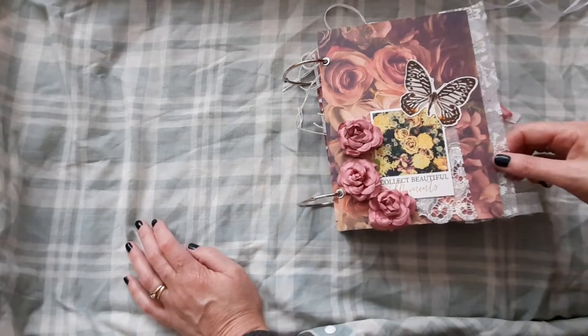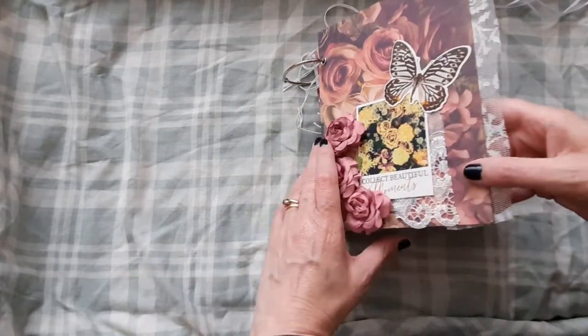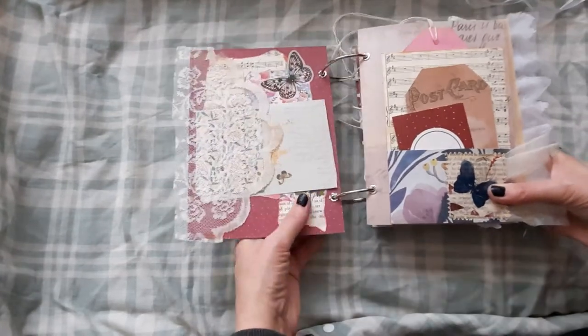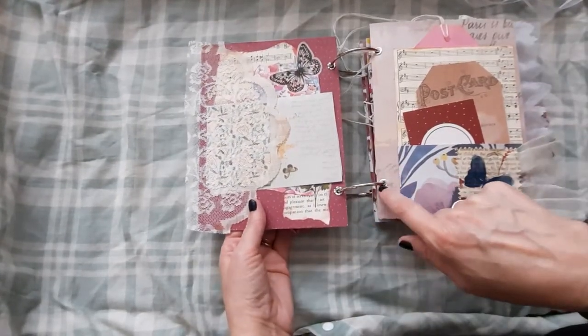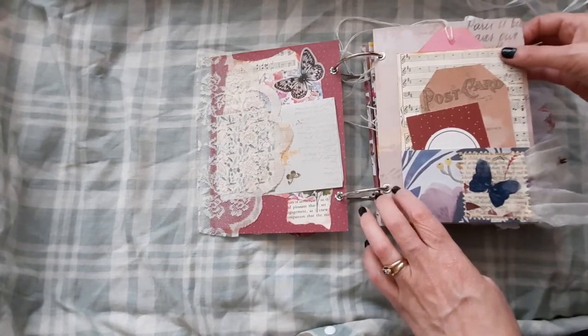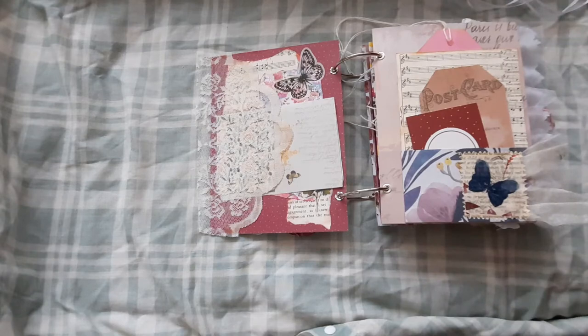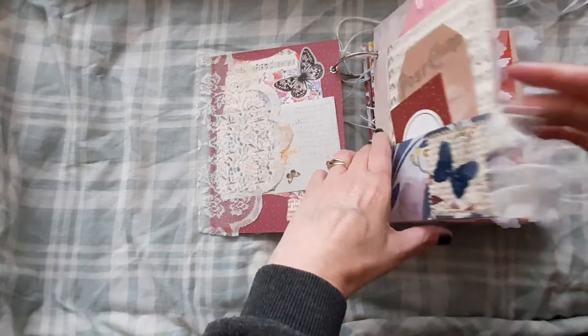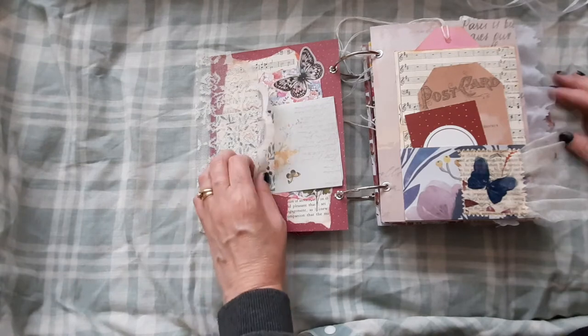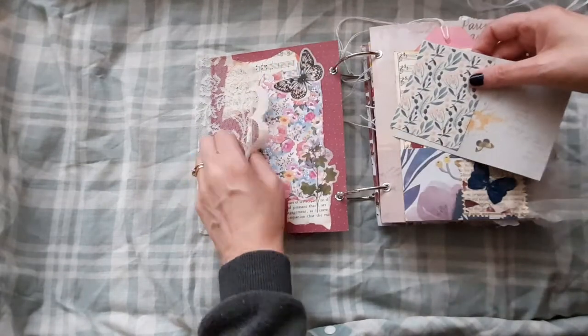Not including the front and back covers, we've got 38 pages, front and back. Every single page has these metal eyelets to stop the pages from tearing. And obviously it's ring bound, so you can swap the pages around, put them where you wanted, add more pages of your own if you wanted.